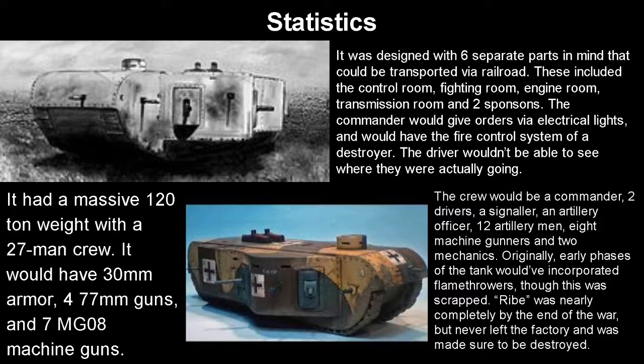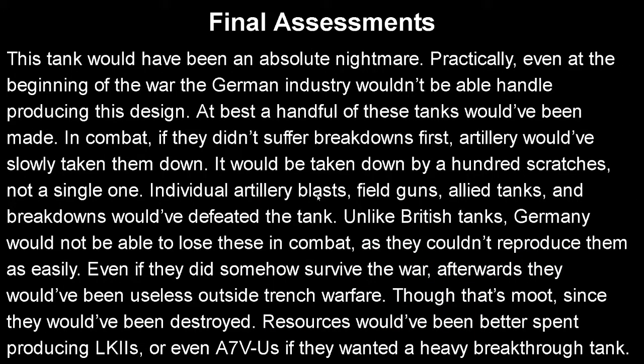That sounds exactly as beneficial as it seems. On to the final assessment: this tank would have been an absolute nightmare in literally every regard. Even at the beginning of the war, German industry wouldn't be able to handle producing the design in any beneficial numbers — at best, a handful, maybe five, would have been completed. In combat, if they didn't suffer breakdowns first, artillery would have slowly taken them down. It would be taken down by a hundred scratches, not a single blow — eventually one last artillery shell would be the straw that broke the camel's back, and it would break down and stop moving. Individual artillery blasts, field guns, Allied tanks, and breakdowns would have just eventually defeated it. Germany could not afford to lose these in combat as they couldn't reproduce them easily.